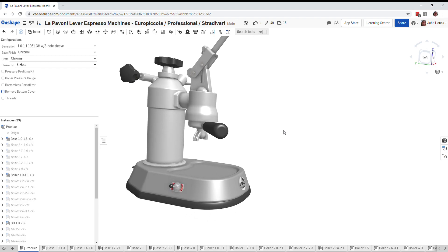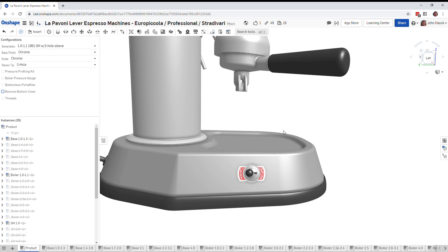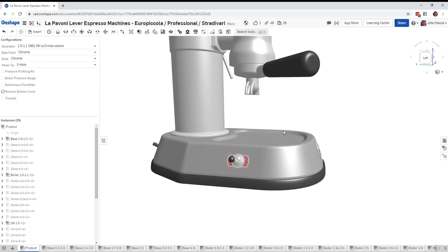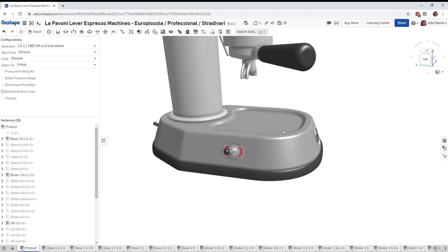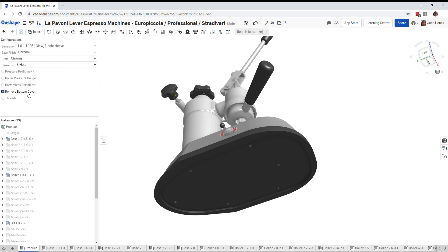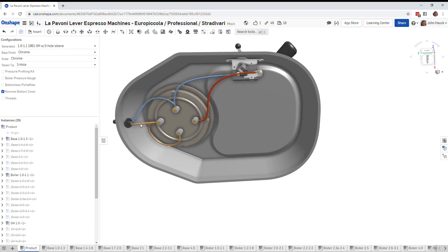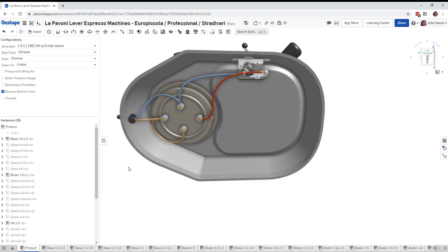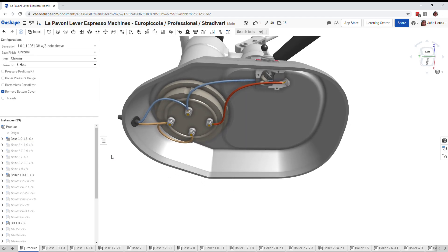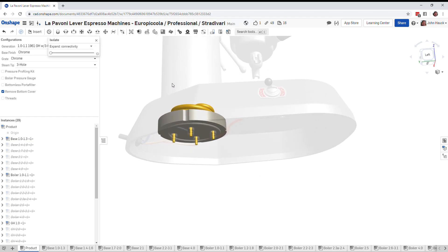This one is our first generation La Pavoni Europicola. It has a switch that is basically a low and a high — and that's one of the things people complained about early on: there's no way to turn these things off, so you would just unplug it. Let's go ahead and take a look at how this was wired up underneath. I'll go ahead and remove the bottom cover. I haven't drawn the ground wire for many of these, so we'll just ignore that for now.